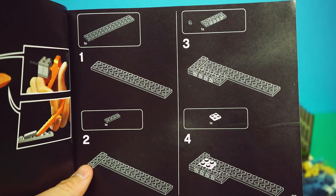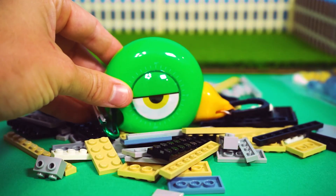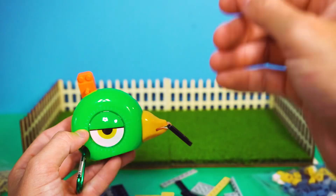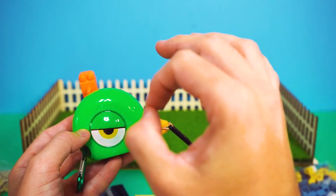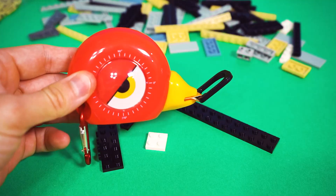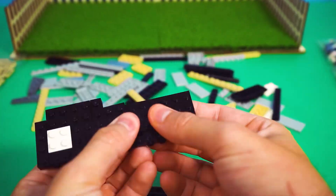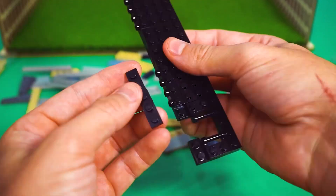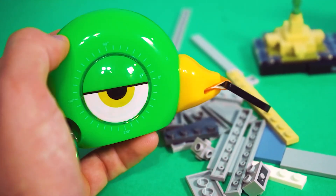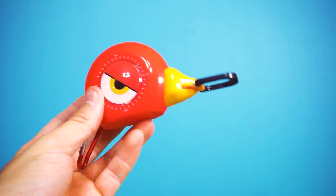Looks like we need some of these bricks to start. Who's got it? This is our biggest challenge yet: the Lego brick hunt. Well, it doesn't seem that challenging. This has to be it. That's not it, but no worries, we'll find it. Here are all the bricks for the first page. Let's get to building.